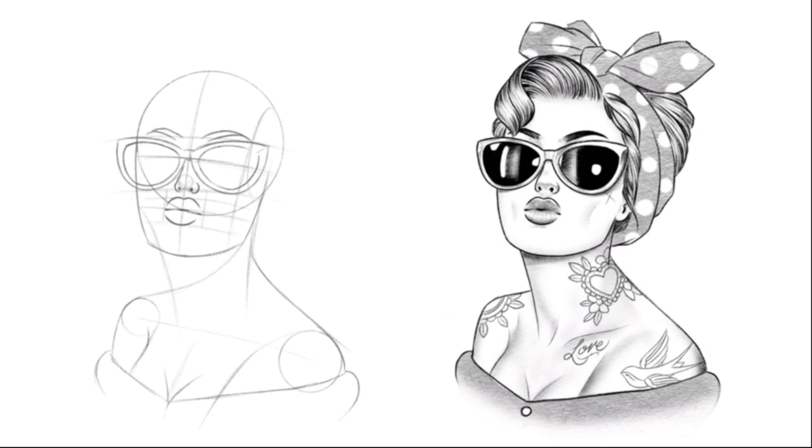The eyebrows are going to go on this line that's just above the glasses. So if you draw a line from the top of the glasses it gives you a rough positioning. You want to curve these out going quite thick to begin with and going to nice little points right at the end.